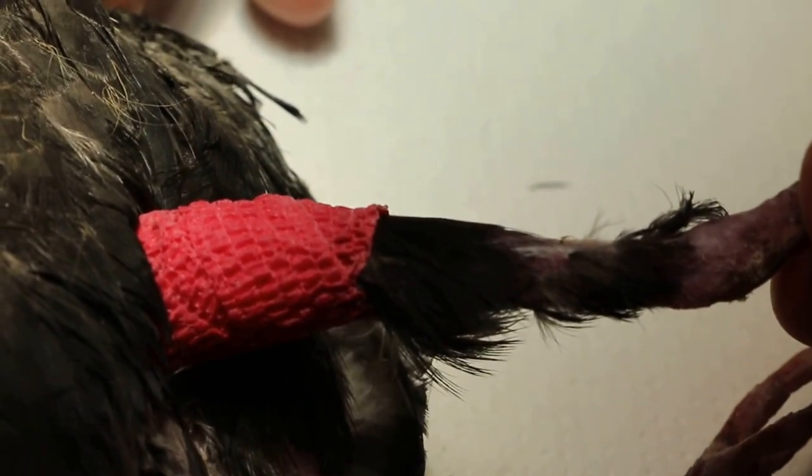Hoping that the bones will fuse after two weeks and the bird can fly away after being fed and watered by the owner. It's probably very weak as well — that's why it's not biting, not pecking.